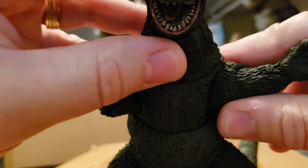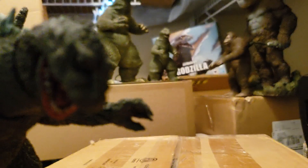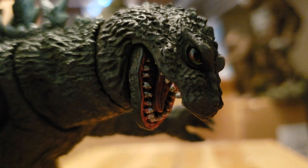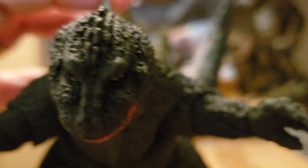Look at those pearly whites — could he take better care of them? Well, look at his eyes. Let's get in there real close. His eyes, his teeth — the detail of the sculpting is pretty incredible. I'm loving it.